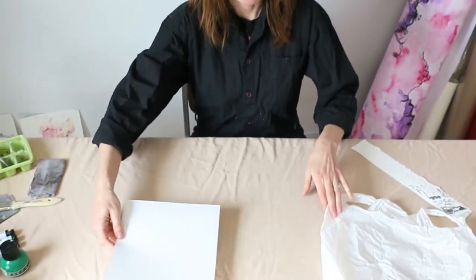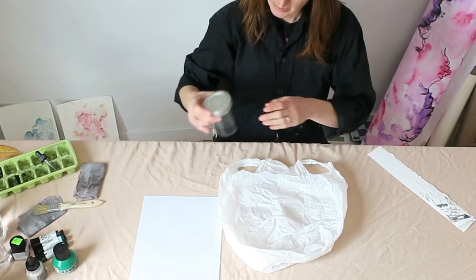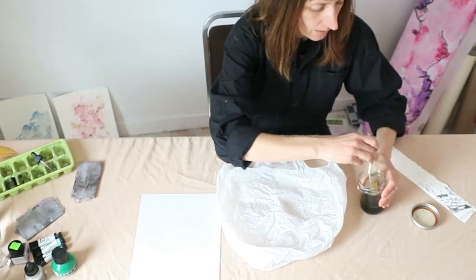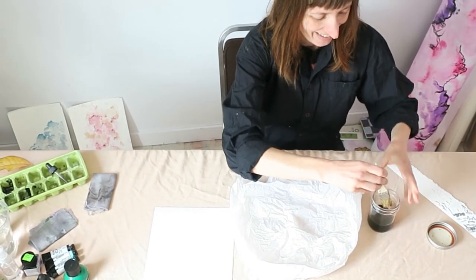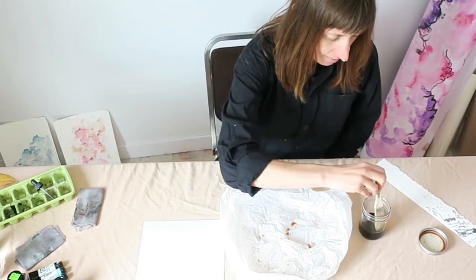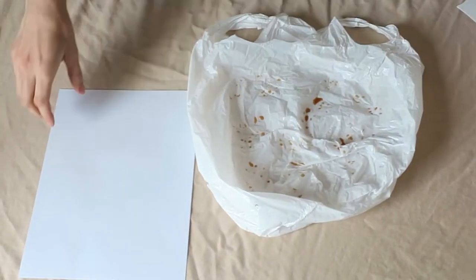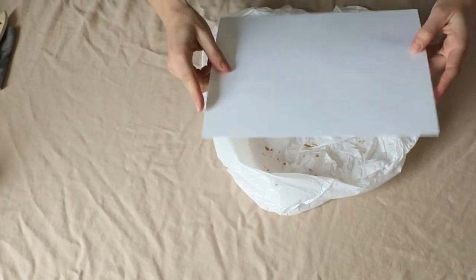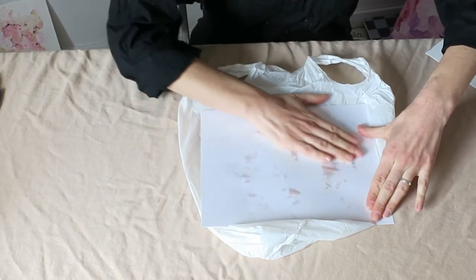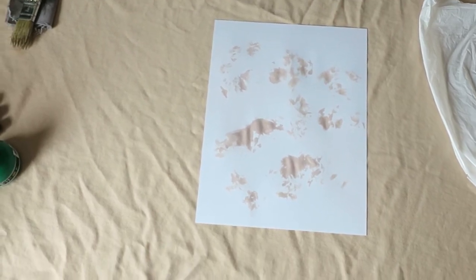Now we're ready to get started. I just have a piece of paper and my non-absorbent surface — I'm going to show you how to use the bag, because everybody has a bag at home. Let's try starting with a little bit of tea. The tea is going to be super watery compared to paint, so it'll spread out a lot. Just put your paint or tea or whatever on the plastic, then press it on and mash it a little with your hand. It's really soaking into the paper — and then you lift it up. That's cool! This iridescent paper looks really good with tea on it. So that's a really cool start.